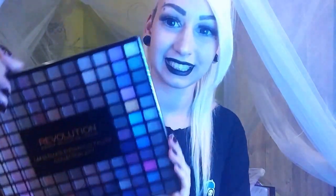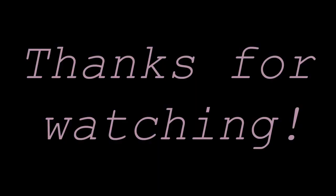So that's it — I'm very happy with this and I hope you are too. Until next time, bye! Thank you for watching. Don't forget to like and subscribe if you liked it. Bye!